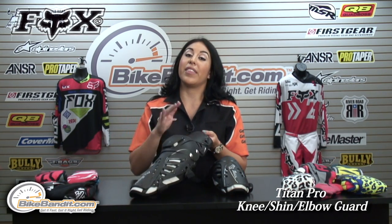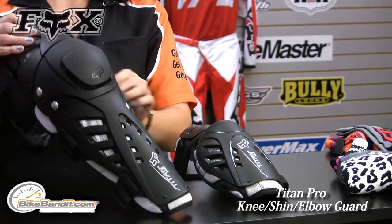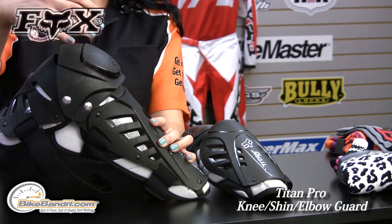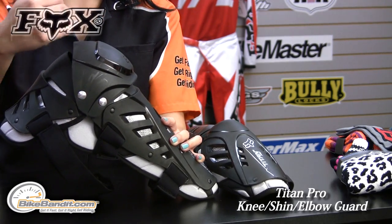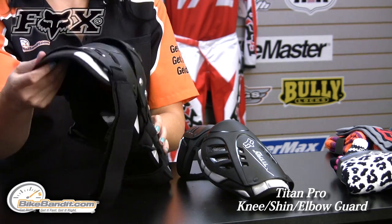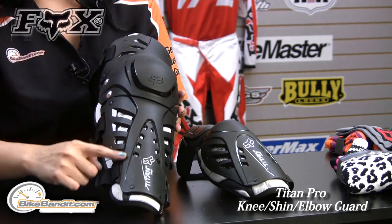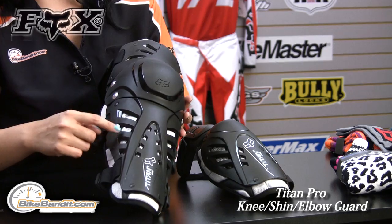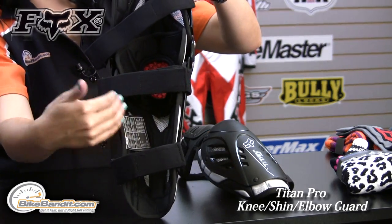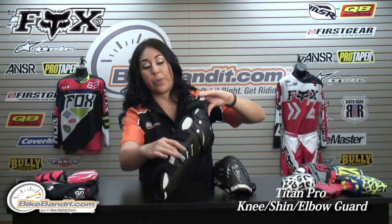To give you an overview of this guard, the Pro is constructed of a very durable plastic. It does have a three-part hinge knee protector here, which is slightly lifted, so you have less impact transferred to your knee since there's no contact there. It is constructed of a light mesh, so you still get breathability, and these intake air ports allow the air to flow right to the knee directly, rather than through multiple layers or through the padding.